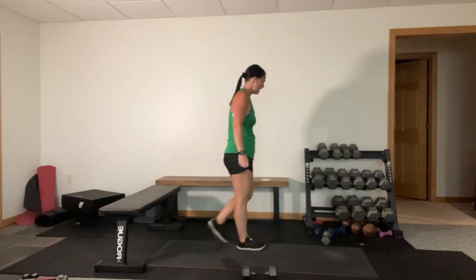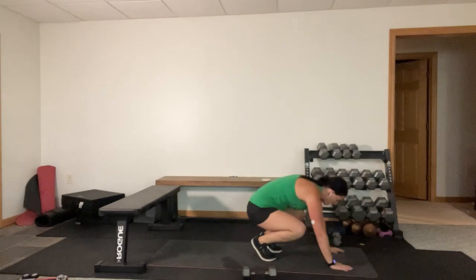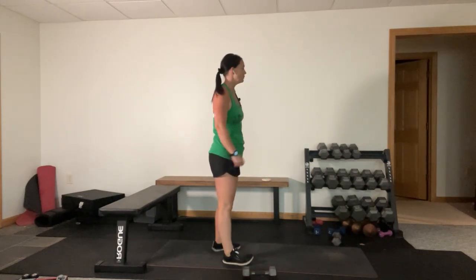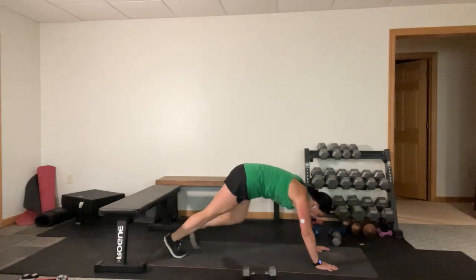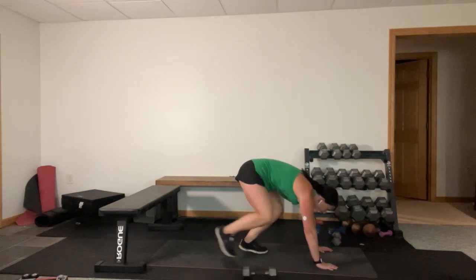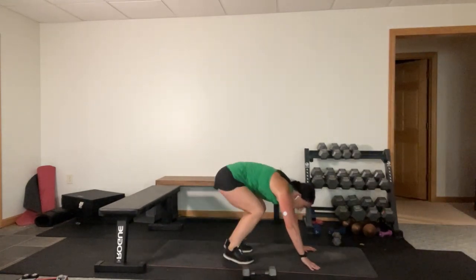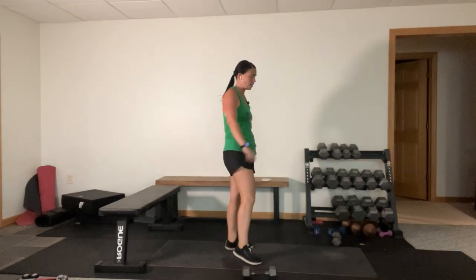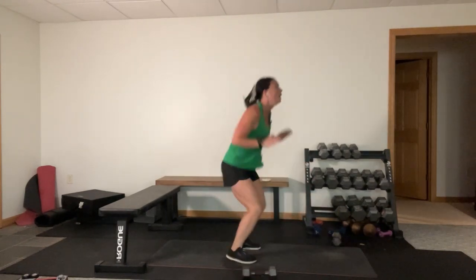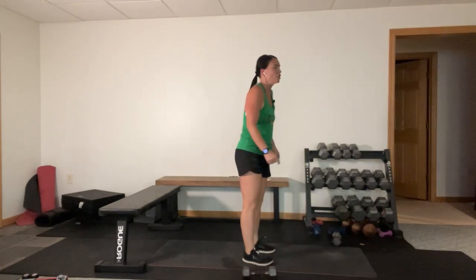I think I hate that more than the tricep dips with the knee pull-ins. Walkout burpee - hands down, walk it out, walk it in, get to the top, tuck jump. Feet out, feet back in, come to the top, tuck jump, back down. I already know why people are going to ask - why are these worse than doing a regular burpee? That tuck jump. And time.